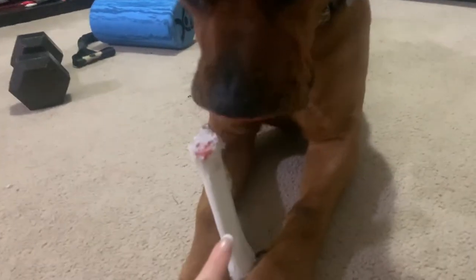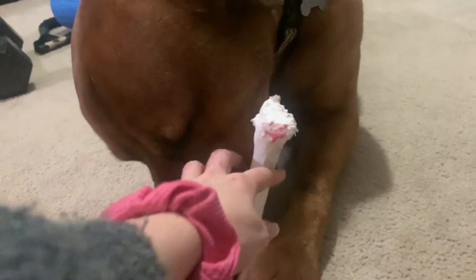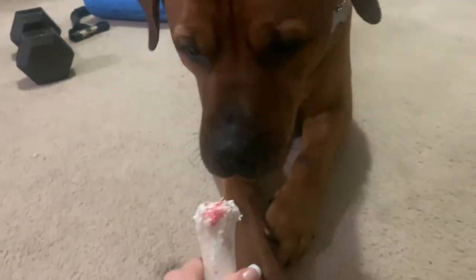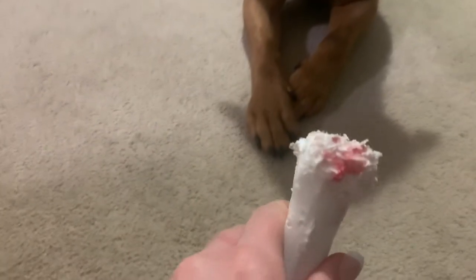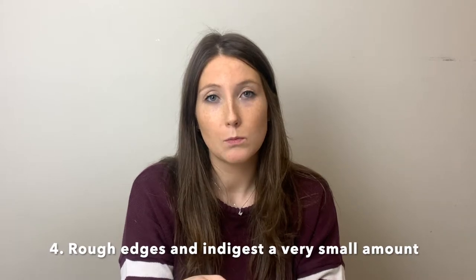As you can see, his gums are bleeding a little bit. So at this point I would probably just take it away from him for the night — he doesn't like that because he's chewed on it a little too much. Another con is that the edges get really rough and they do ingest some of the plastic. That would be the biggest complaint I hear from customers — people don't want their dog chewing on plastic.